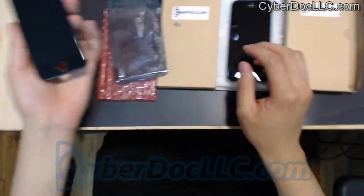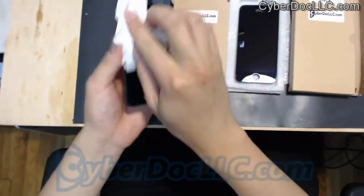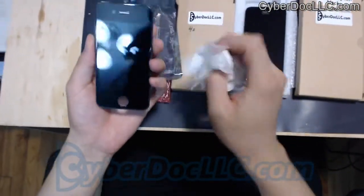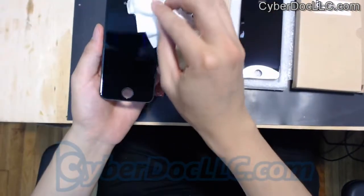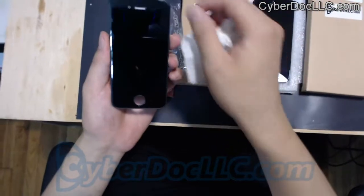Each of these screens that we sell is tested before shipment. We test several times for each screen. Each connector is also examined and checked. There are no dead pixels on the screen, no dead lines, anything like that.